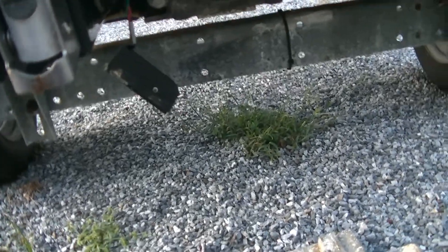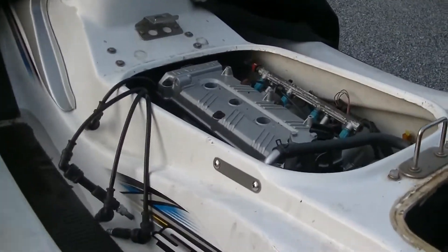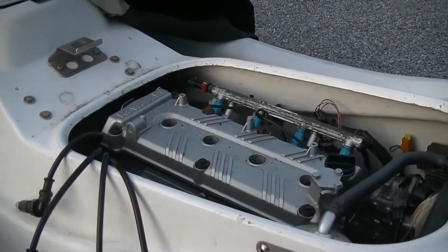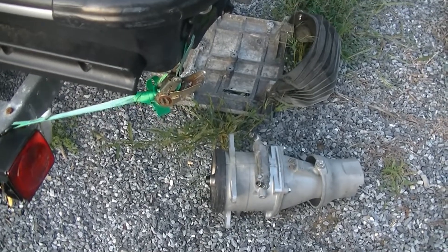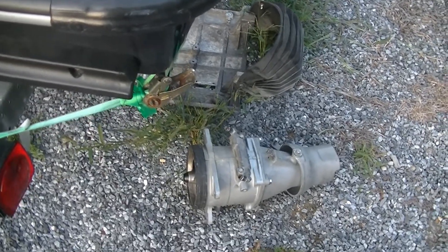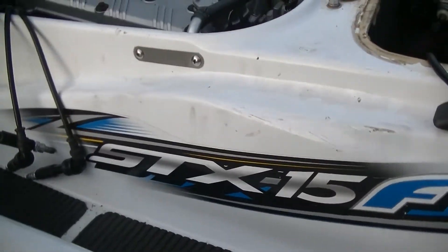I just thought it was rather important to show you guys this, because this is the first step you're going to take in diagnosing your jet ski if it has a seized engine. If your engine does not crank and you cannot get it to spin, the first thing you're going to want to do is check this jet pump to make sure that it is not seized up. In my case, this jet pump is very much seized, but our problems go a little bit deeper than that.